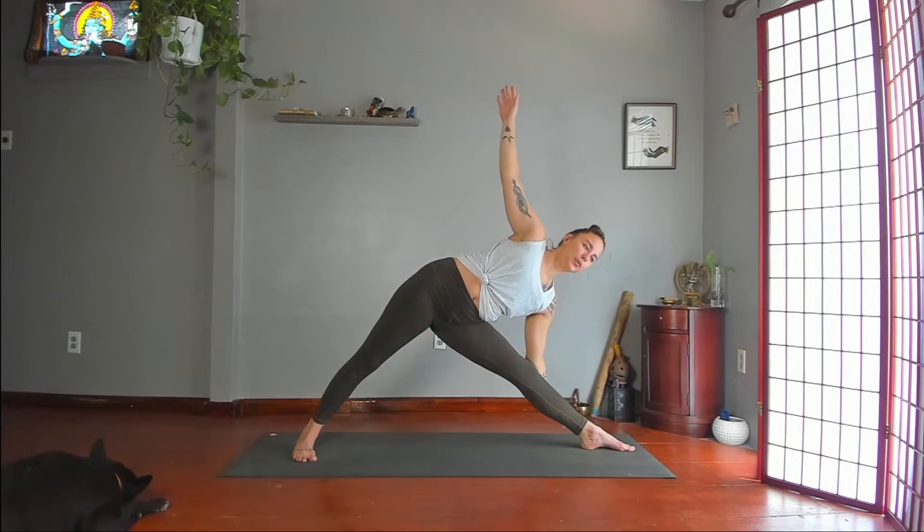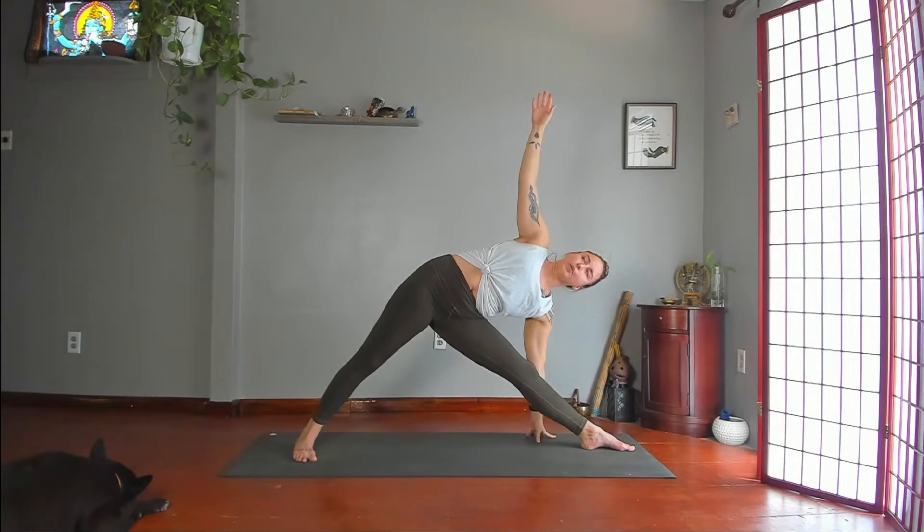Tailbone forward. Triangle — straighten your left leg. Lean your hips to the right, torso to your left. Left hand to shin, ankle, or floor. Turn open toward the ceiling. Reach through your arms. Reach through your legs.